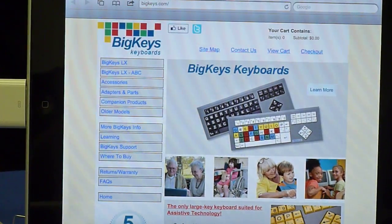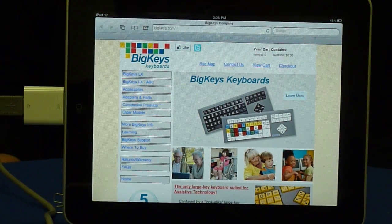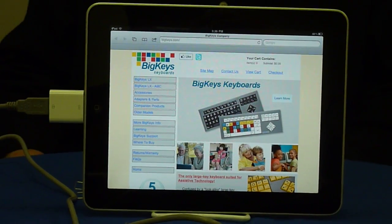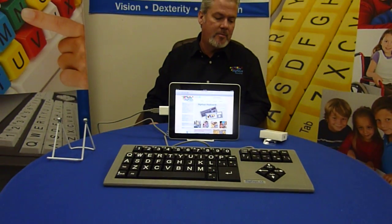And it's that simple — your Big Keys keyboard will work with an Apple iPad. If you'd like more information about our products, please visit our website at BigKeys.com. Thank you for watching my video today.